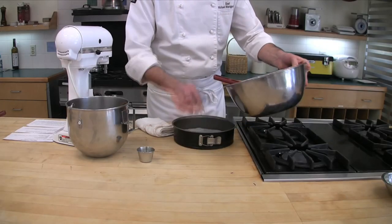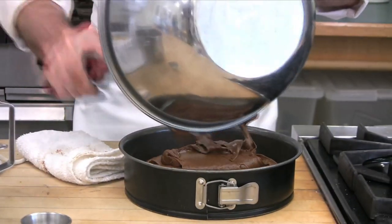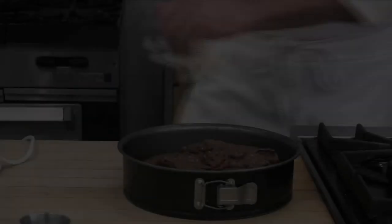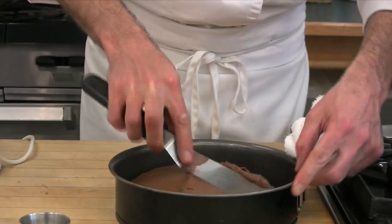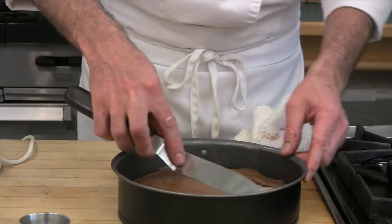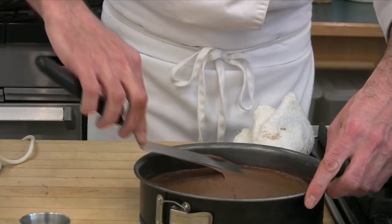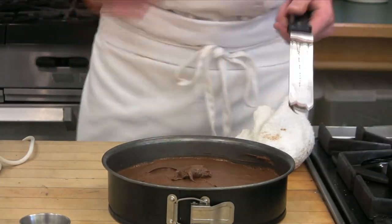I am going to gently transfer our gorgeous chocolate base into our prepared springform pan. All I have done is put a piece of parchment paper in the bottom and buttered the sides. I just want to very delicately level out our batter without taking too much air. Instead of slamming the pan on the counter, I am using an offset spatula and barely applying any pressure, because I do not want to take out any of that precious air that we just worked so hard to incorporate.